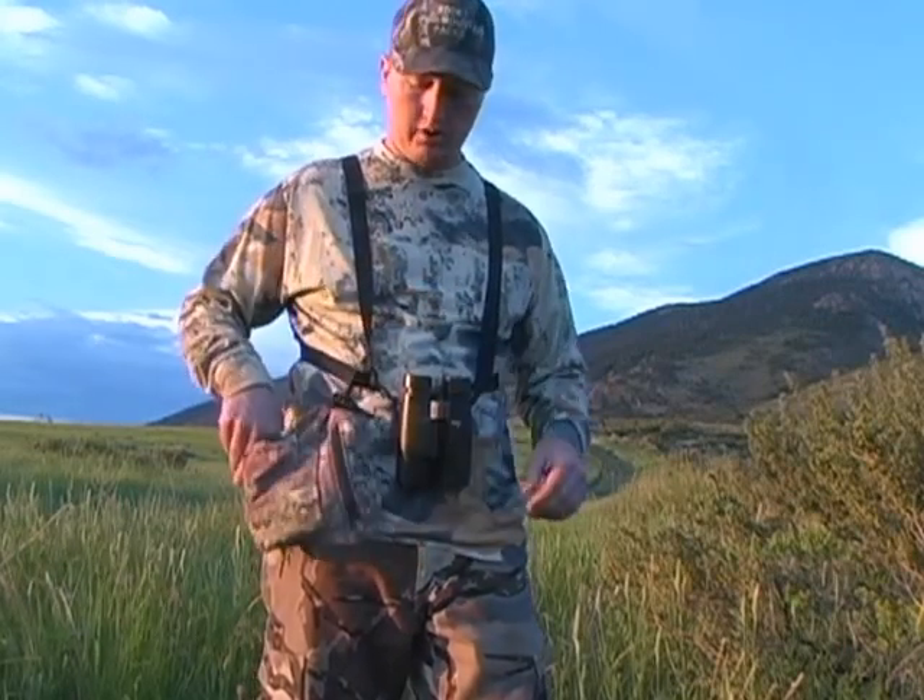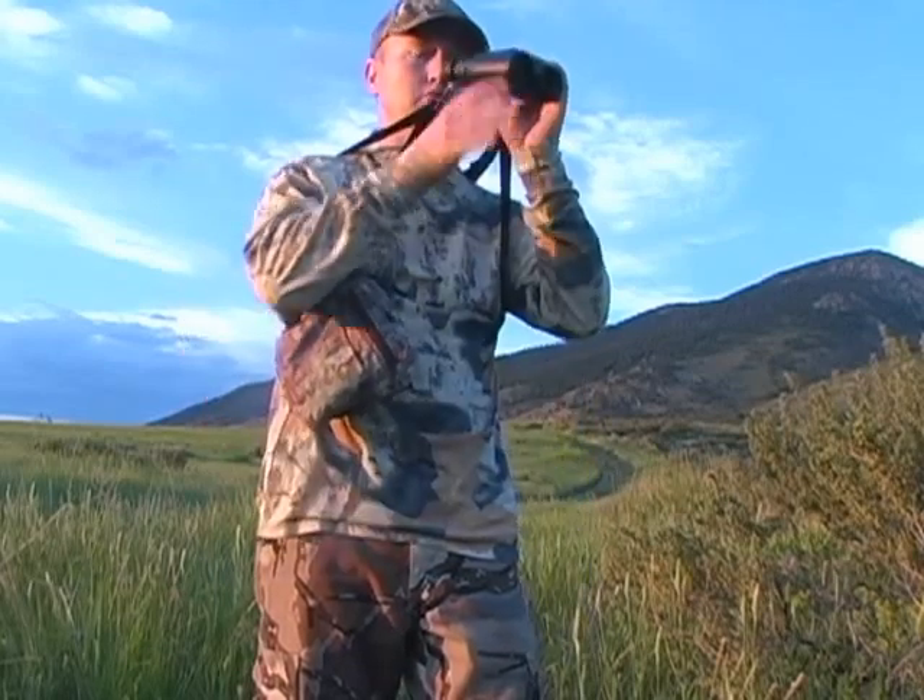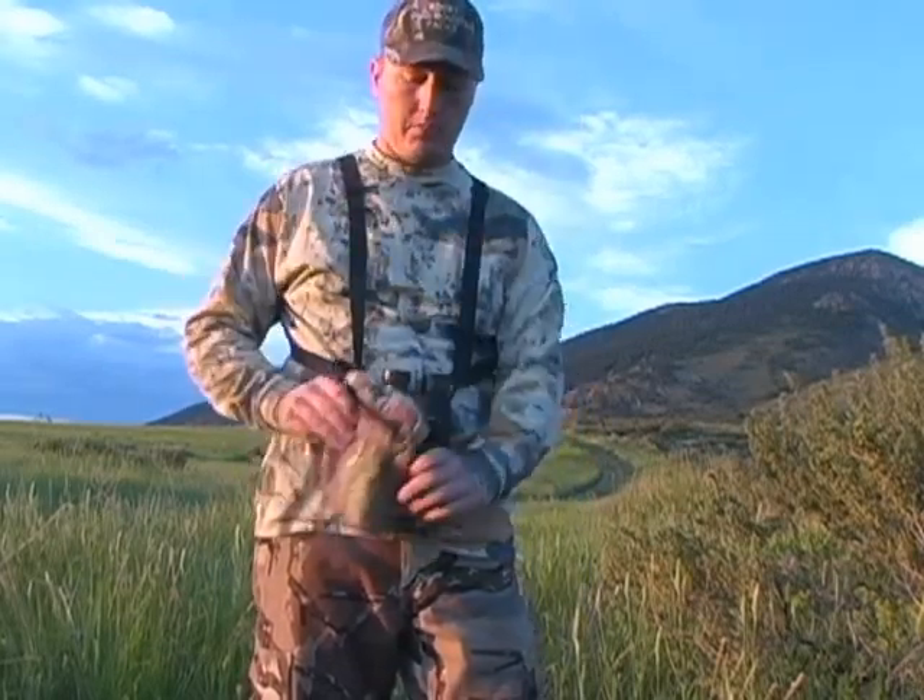When you go to take the bino cover off, if you have it adjusted to where you want it just right, you'll be able to pop it off fairly quickly. It stays connected so you can't lose it. Throw up your binos, do what you need to do, and you can pop it back on. I throw it over the top and then the bottom seems to be the fastest and easiest way to get it off and on.